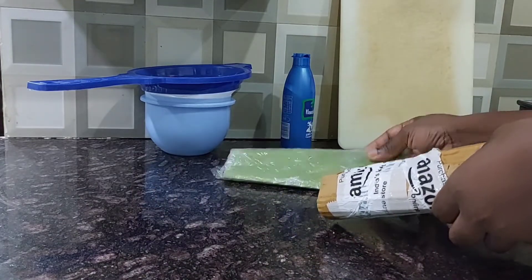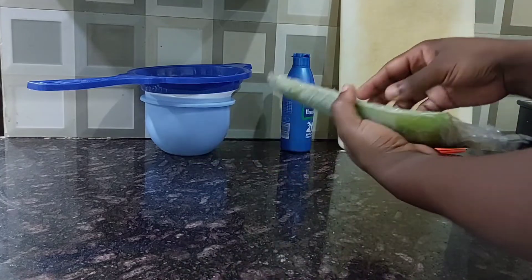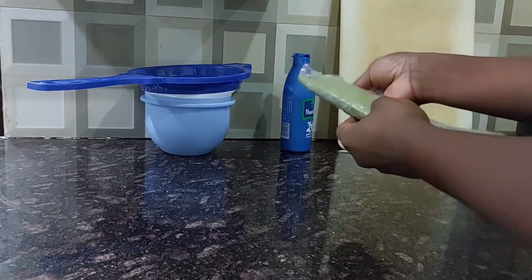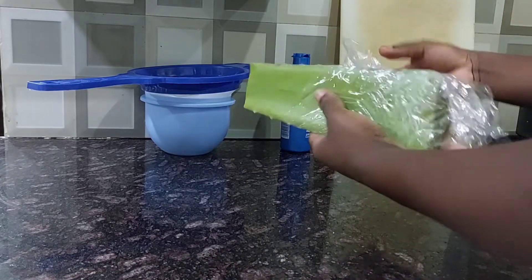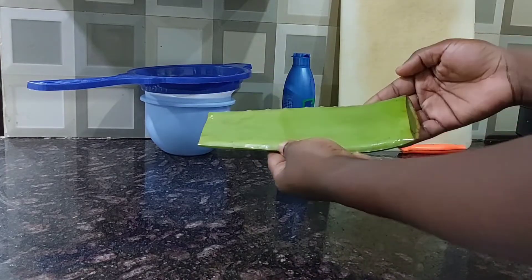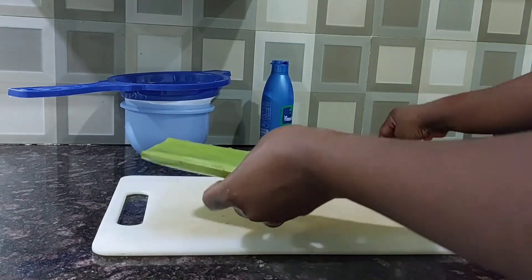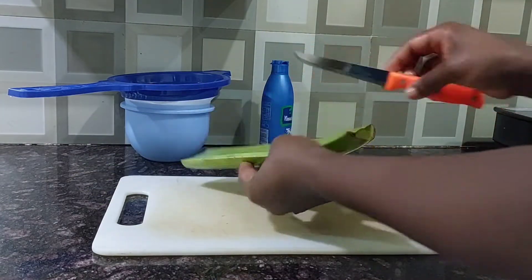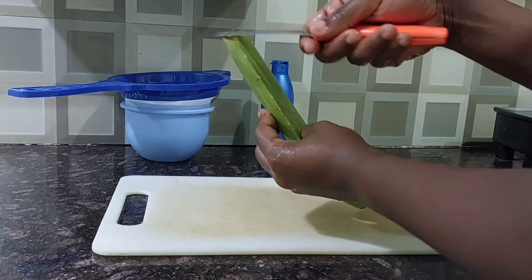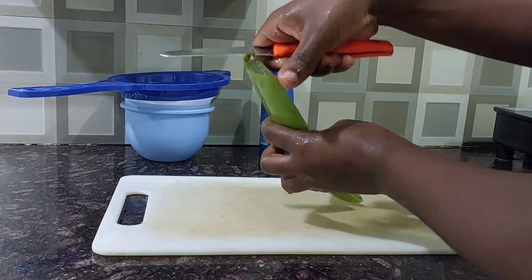I was so tired of cutting down my own aloe vera, and I'm so happy with what they delivered because it's healthy and fresh. So before we go ahead, we're going to first wash this aloe vera with warm water, then cut it into smaller pieces. But first, we're going to cut off the ends as well as the sides that are spiky.